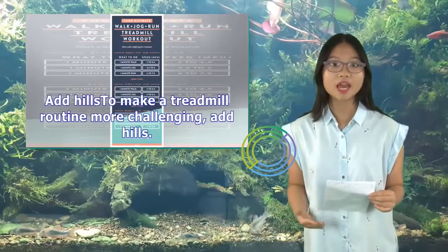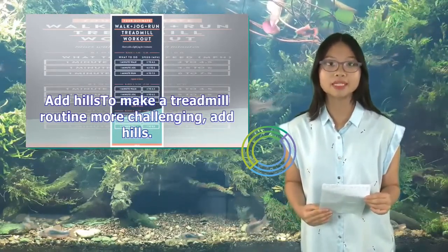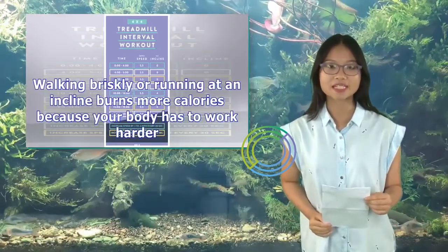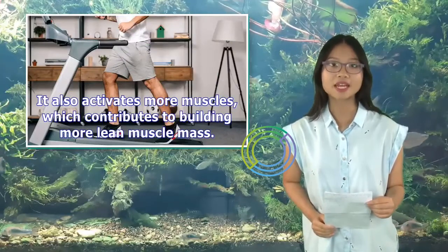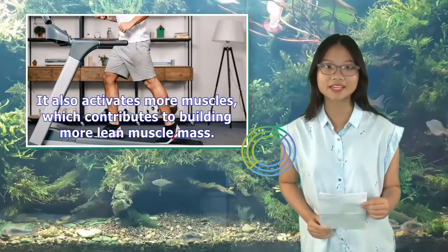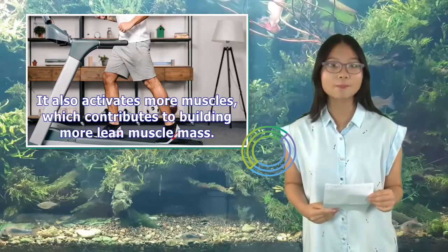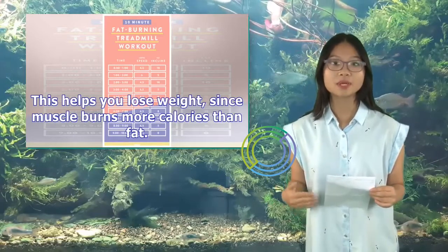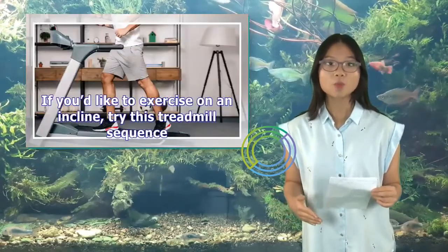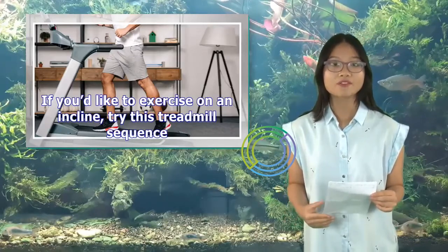Another strategy is to add hills to make your treadmill routine more challenging. Walking briskly or running at an incline burns more calories because your body has to work harder. It also activates more muscles, which contributes to building more lean muscle mass. This helps you lose weight, since muscle burns more calories than fat. If you'd like to exercise on an incline, try this treadmill sequence.